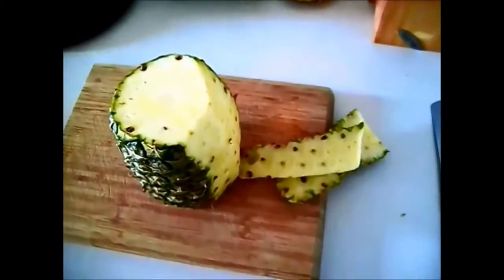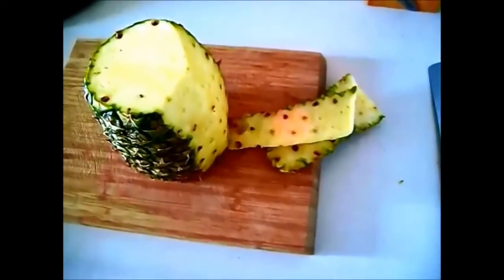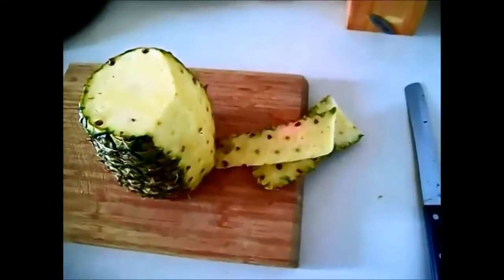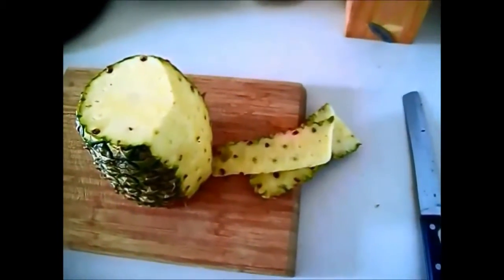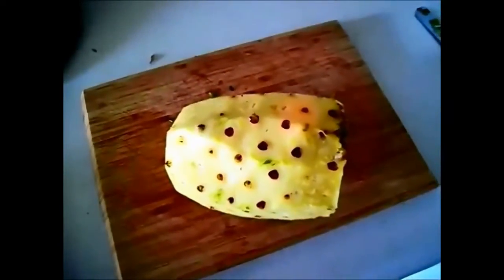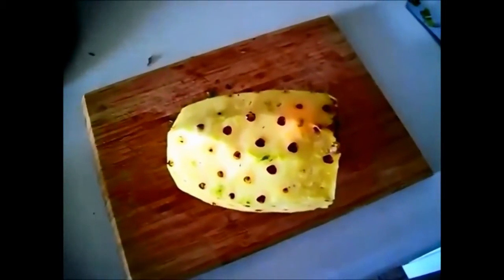When you slice the sides off, you don't want to take too much because you'll waste a lot, but you also want to get those black-brown dot things - they don't taste good. A quick Google search turns out they're called 'eyes.' I decided to make a slight change of plans to make it a bit more awesome.